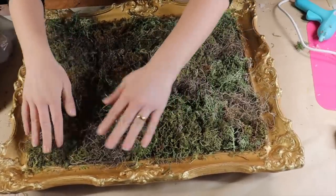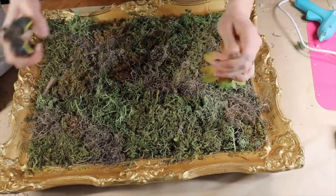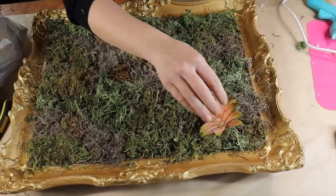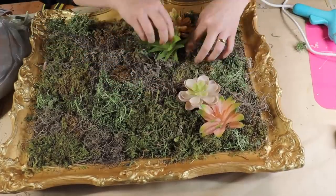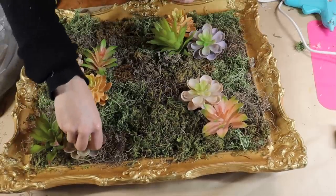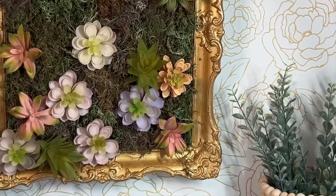Once I have filled in the entire frame, I'm going to come in with the succulent picks I picked up from the dollar store, trim them down, add a bit of hot glue to the edge, and then work them in between the pool noodles. The stem of the succulent just sits right in between those pool noodles and it grabs and holds them in there. I'm going to add as many succulents as I like until I get the desired look.